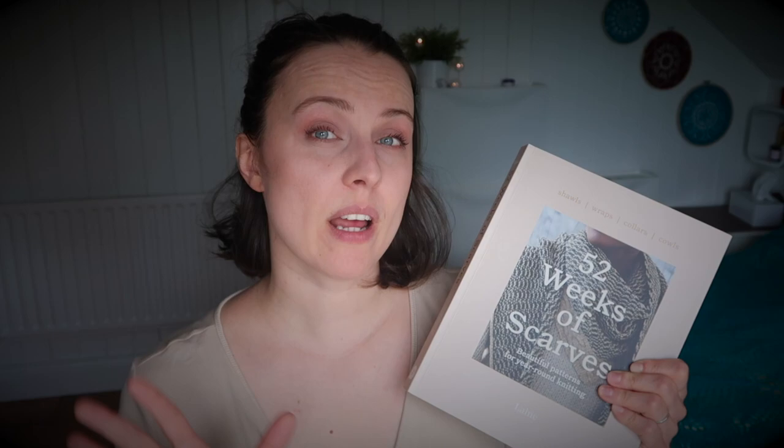We have shawls, wraps, collars, and cowls in here. I've put some effort into the description below — you'll find the name of the person who designed each pattern, so please forgive me if I misspelled something. I also include the number of stitches recommended, whether the pattern uses garter stitch or stockinette stitch, what yarn was used, and what needles were needed — sometimes one needle size, sometimes two.